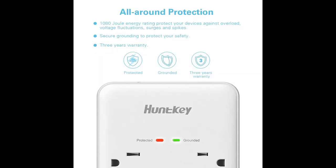ABS is an opaque thermoplastic characterized by resistance to chemicals, heat, and impact — the anti-fire solution that you can rely on.